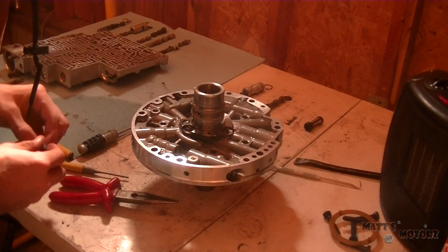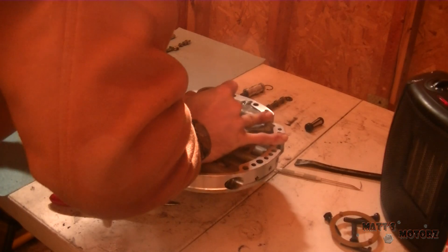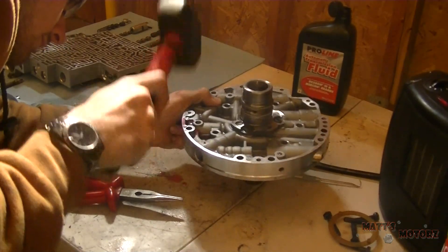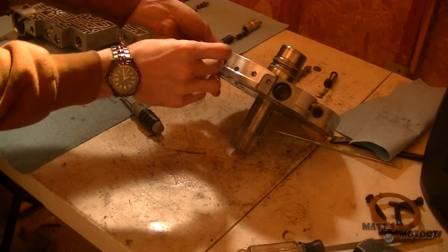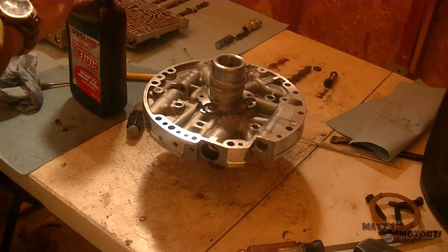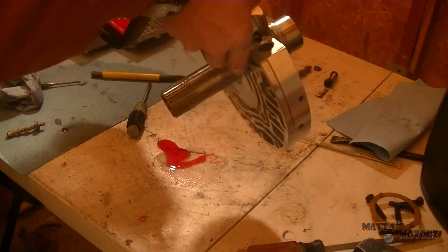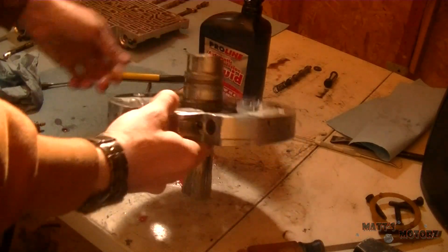Everything we just took out we're going to clean and put back in. So here I'm compressing that really strong spring I just took out, compressing it with a wide punch, and putting the pin in while doing it — now I'm hammering that pin down. I'm going to put all the other valves in, and I lubricate the bore and the valves with transmission fluid or assembly lube. Don't use grease — you should never use grease inside a transmission. Always use either transmission fluid or assembly lube. Here I'm just pouring it inside the bore.